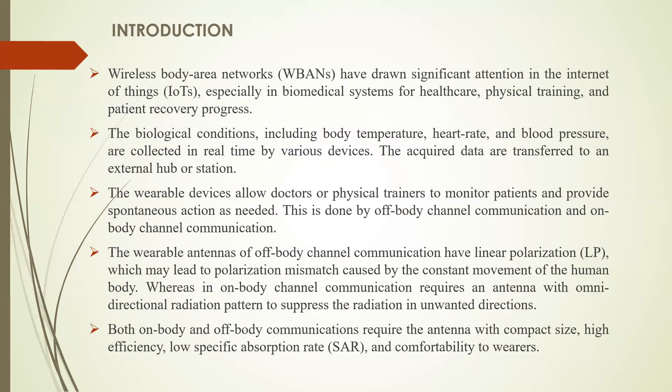In the introduction, wireless body area networks have drawn significant attention in the Internet of Things, especially in biomedical systems for healthcare, physical training, and patient recovery programs. Biological conditions including body temperature, heart rate, and blood pressure are collected in real time by various devices. These data are transferred to an external hub, and the wearable device allows doctors to monitor patients and provide spontaneous action as needed. This can be done through channel communication such as body, off-body, and on-body channel communication.